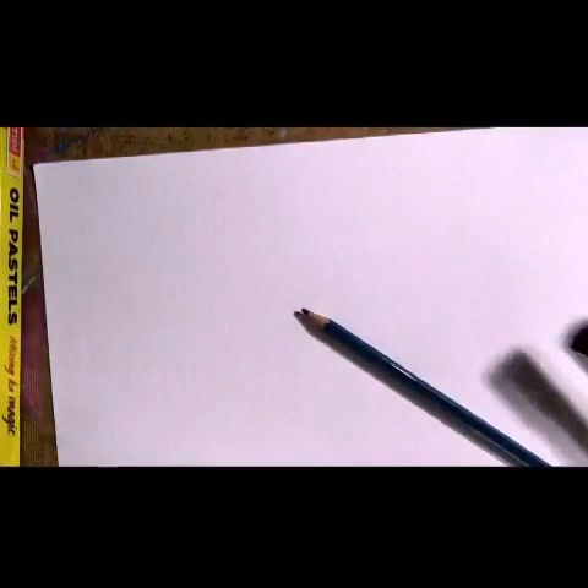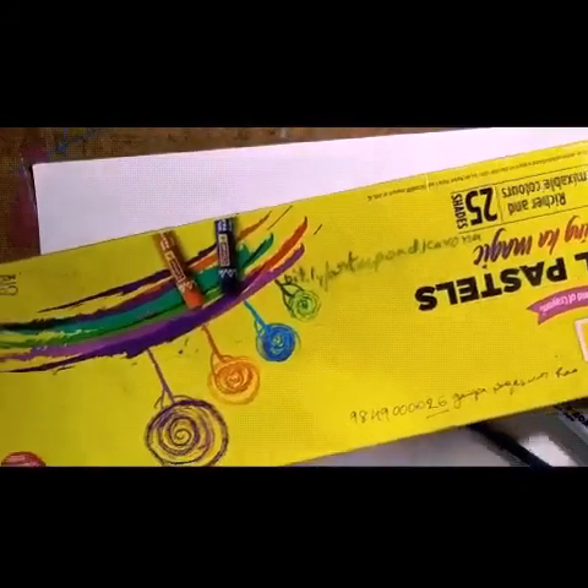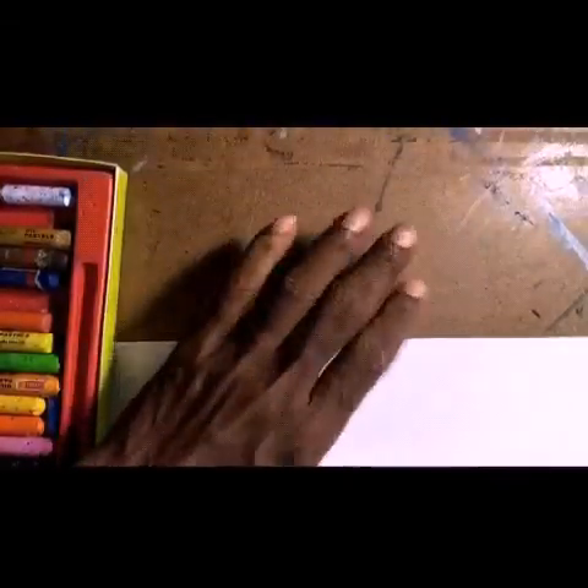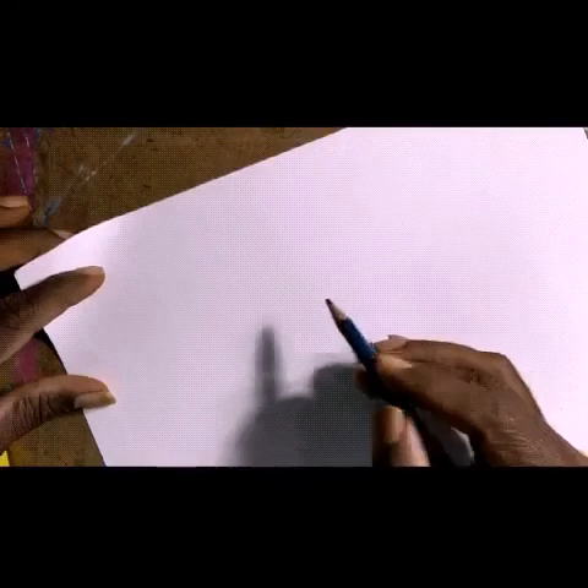Before we start, I will show you what materials you need — keep them ready for the class. You need an A4 sheet or drawing book, a pencil, a marker or sketch pen, an eraser, oil pastels or whatever colors you have, and one pad. Keep all of these ready.